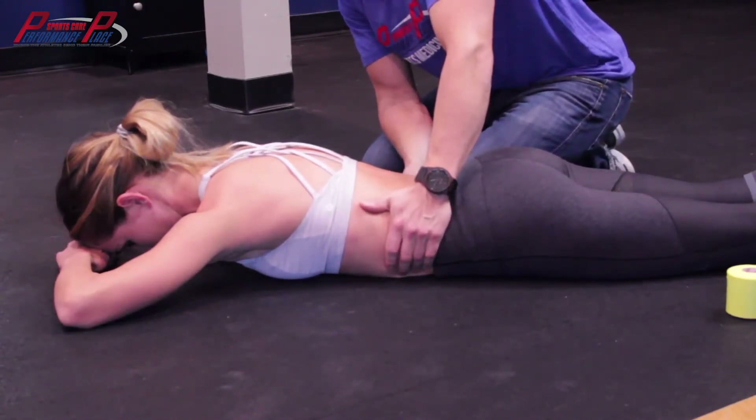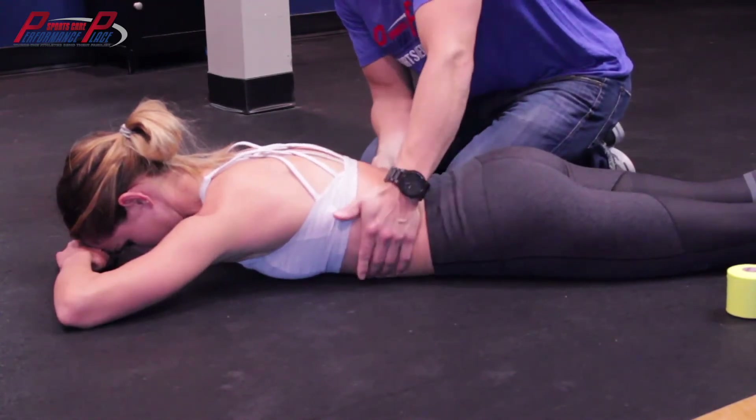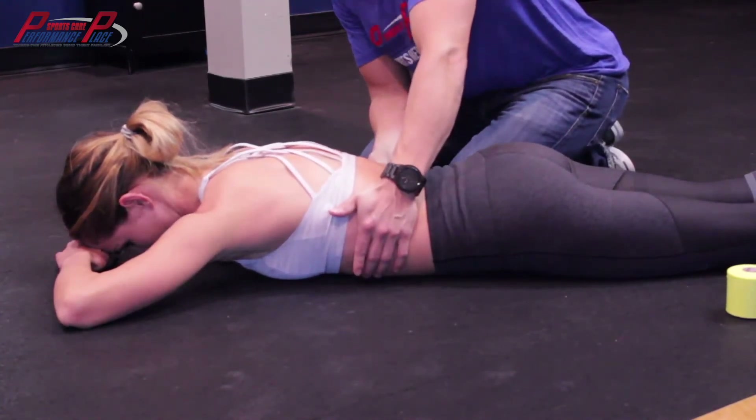So when you breathe in, you're going to breathe into my hands and the rib cage is going to actually expand, and you're going to feel the ground as contact.